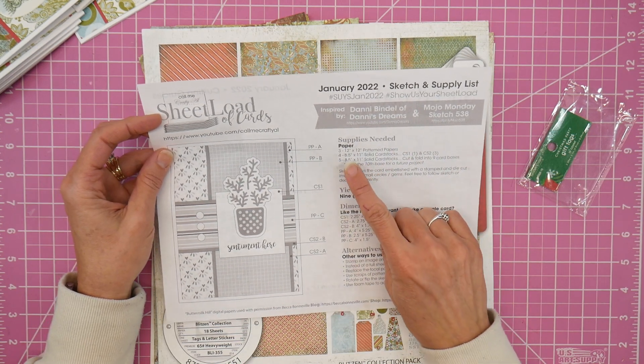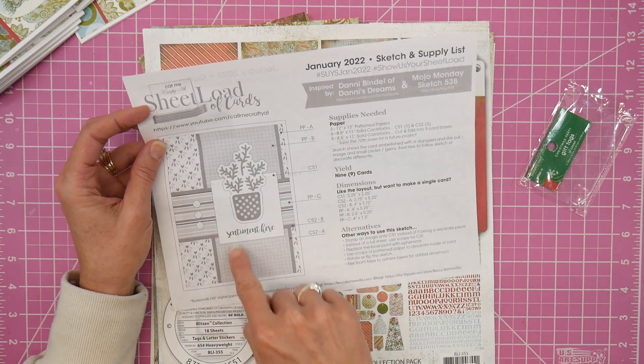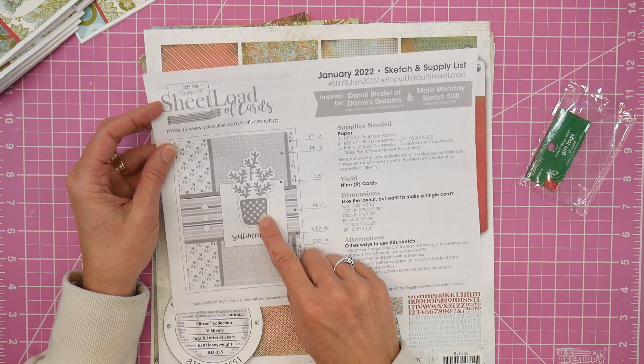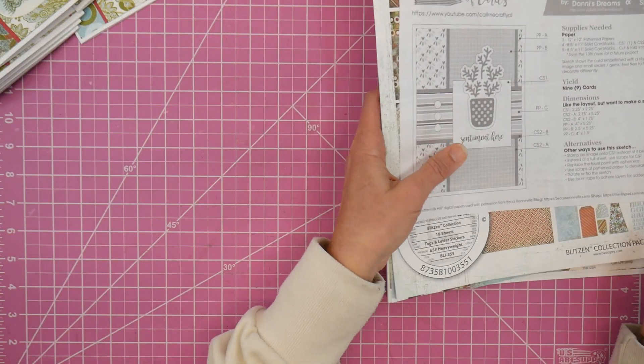I chose that sketch for two reasons: one, because it used three 12-by-12 papers, which is exactly the number of full-size pattern papers I had left; and two, because it gave me some freedom in the center where I could use the tags I wanted to use.